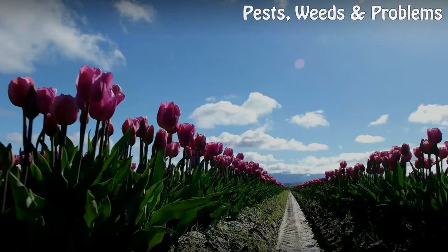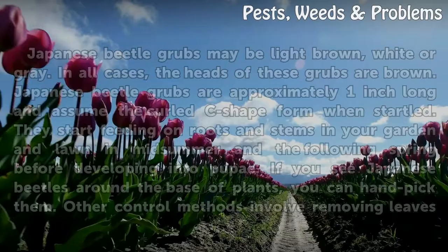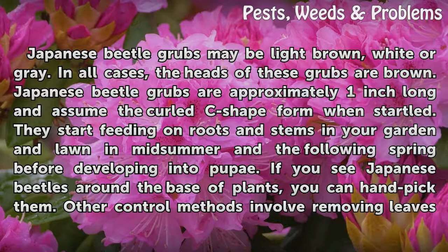Japanese Beetle Larvae. Japanese beetle grubs may be light brown, white, or grey. In all cases, the heads of these grubs are brown. Japanese beetle grubs are approximately one inch long and assume the curled C-shape form when startled.